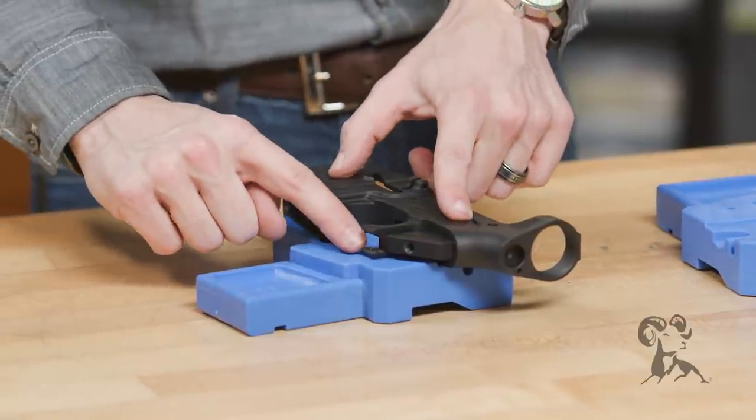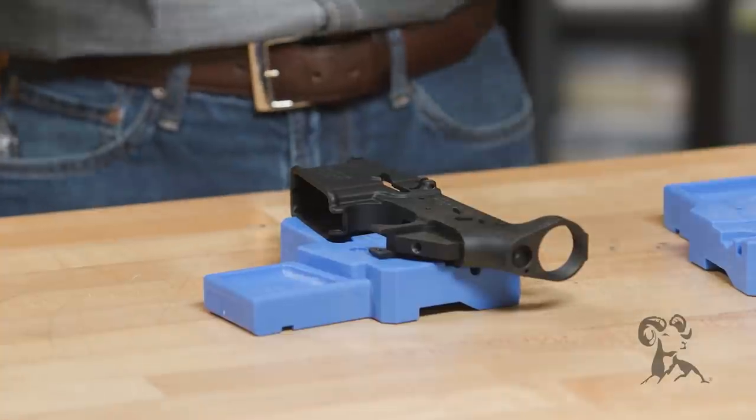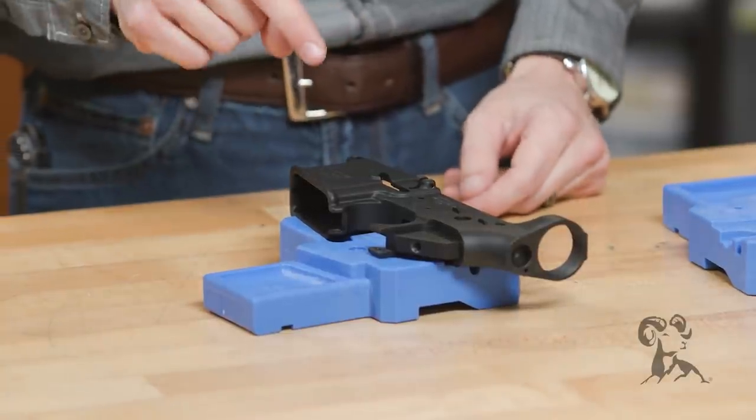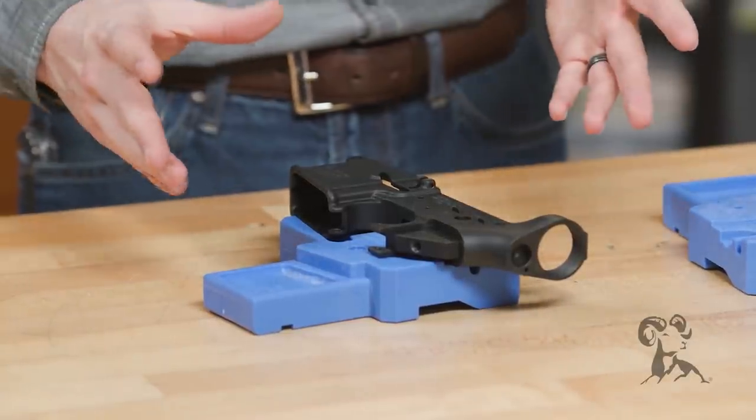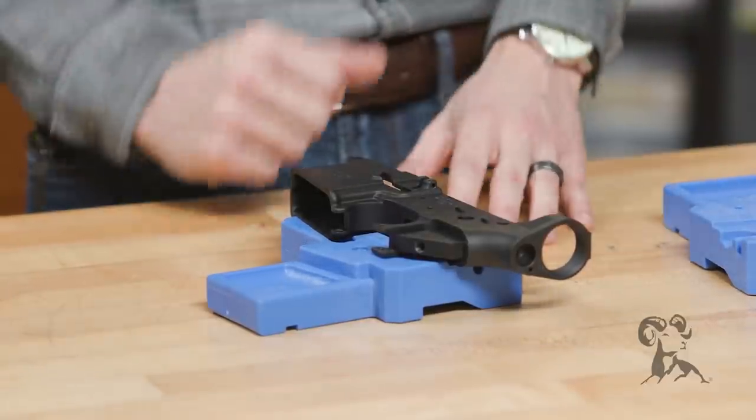My favorite feature about this particular lower receiver block is that it supports the tang where your trigger guard goes. So if you're going to break something on your AR-15 lower receiver putting it together, it's going to be that tang. And this pretty much eliminates the worry for that, because it's going to be fully supported while you're driving that roll pin in.